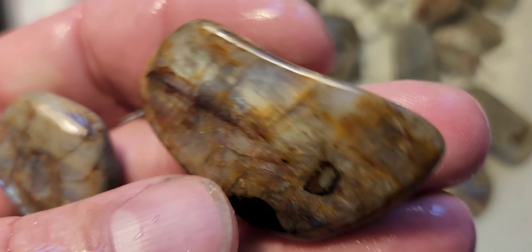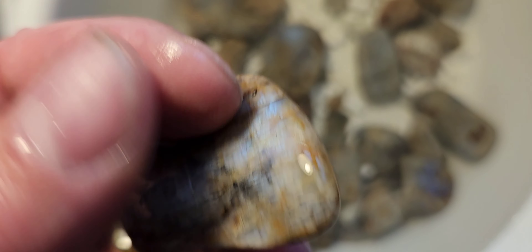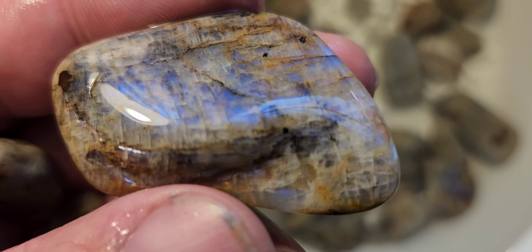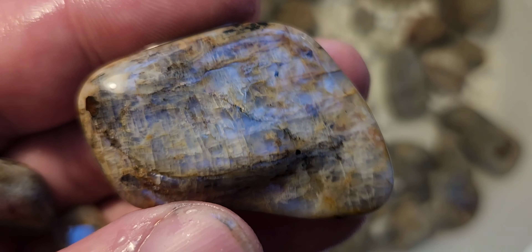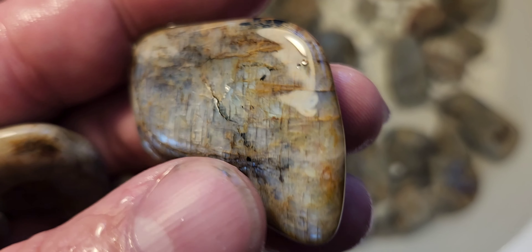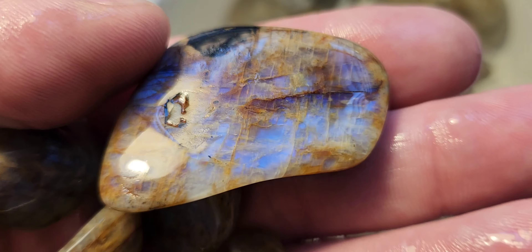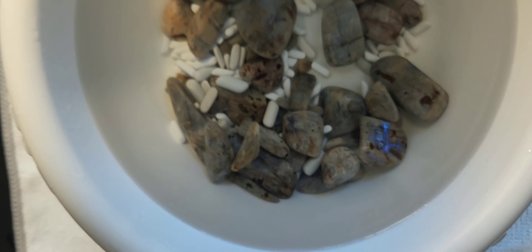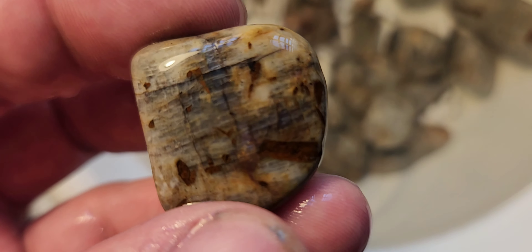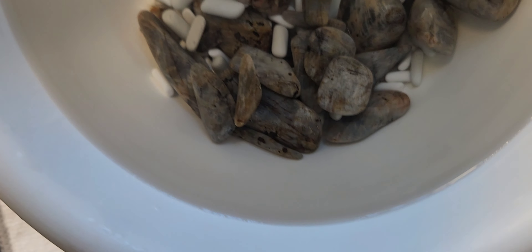Next I think I'm going to be running them in 400 grit for about four days, and then I'm going to run it in 600 grit for about four days. Normally I run things for about a week, but this stuff is a little bit softer and a little bit more fractured. I don't want to ruin it and I don't want to rush it either. That's why I don't really want to risk going too long and have the rocks banging against each other longer than they need to. I think four days in 400 grit and four days in 600 grit should be good enough, and then we'll check on them again.